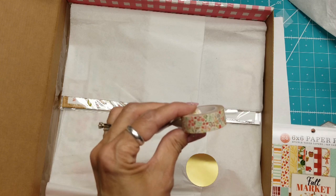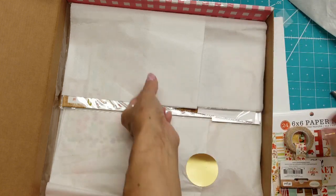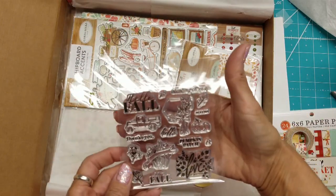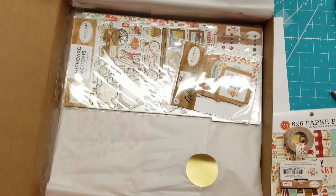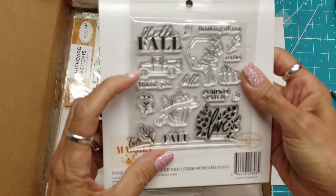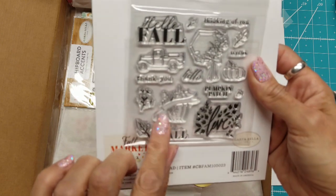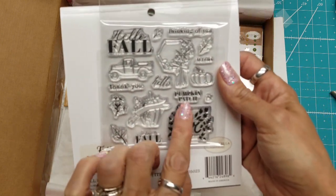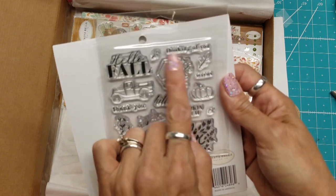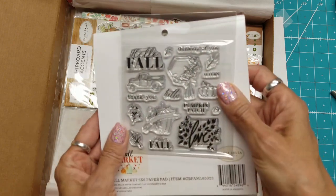There is a floral paper washi tape that matches one of the papers in the pad. And a stamp set — let's see what's in it. There's a truck, some flowers, a leaf. 'I love fall.' Looks like a vegetable with a banner over it. 'Live.' Pumpkin patch. 'Hello.' There's a squash or pumpkin, an acorn, a little sprig, 'Autumn,' 'thinking of you,' and some more leaves. Very cute.